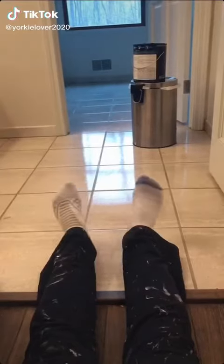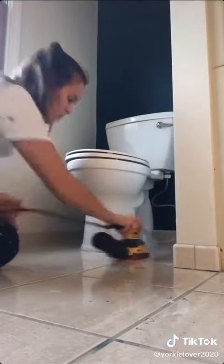Day 3 of renovating me and my brother's bathroom during quarantine. Today, I decided I needed to tackle the floors. I sincerely apologize for my mismatching socks.